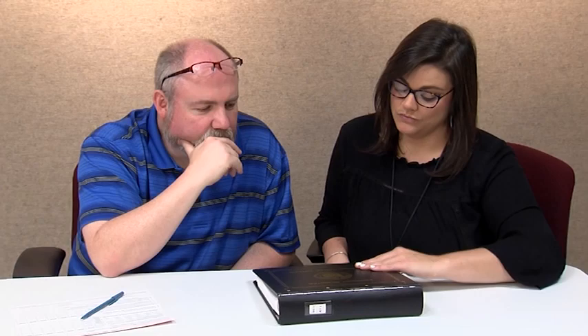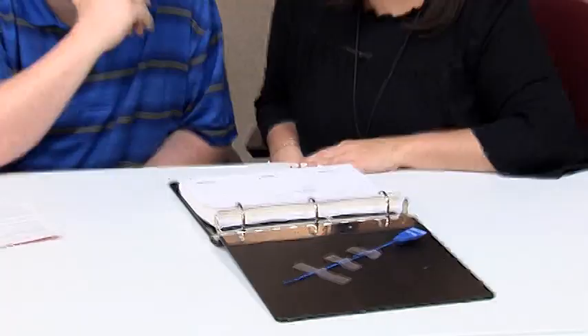Verifying the blue precinct register seal. Before voting begins, verify you have a blue seal in the precinct register book to reseal the book after the polls close. If a blue seal is broken or missing, call the clerk to have it replaced before the end of the night.